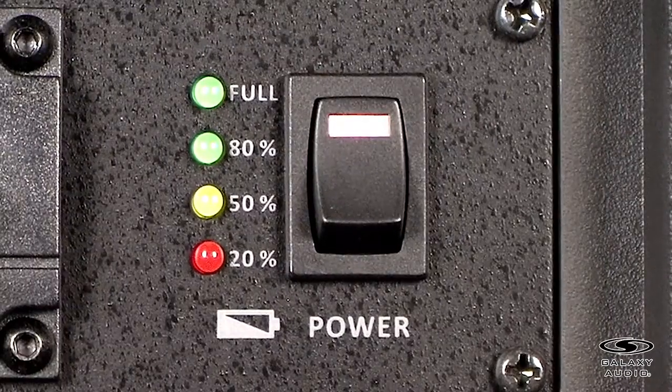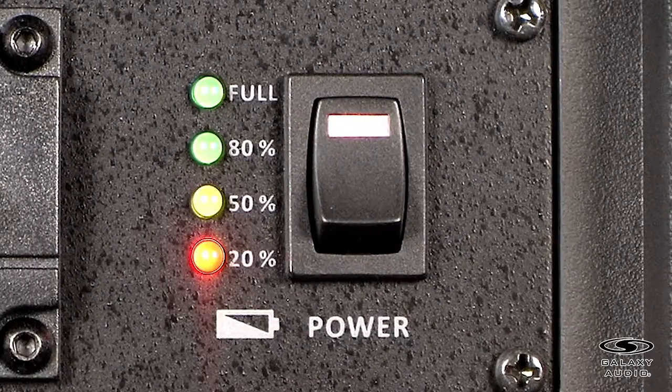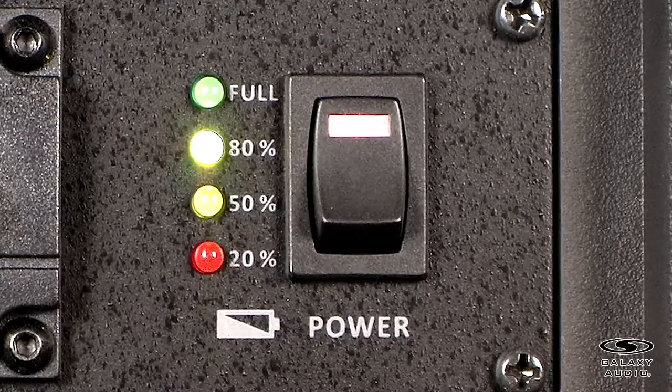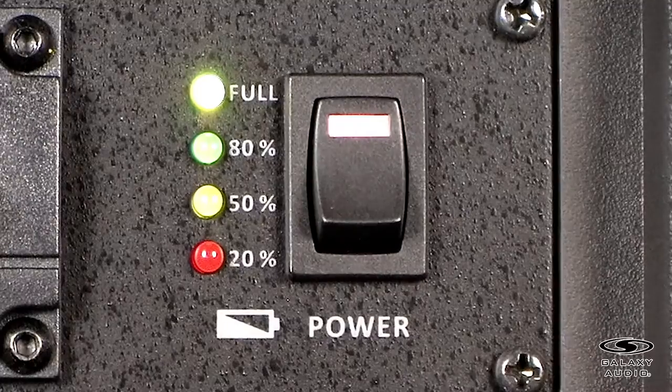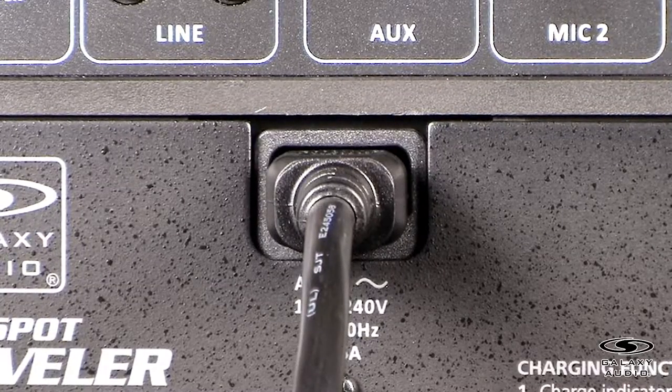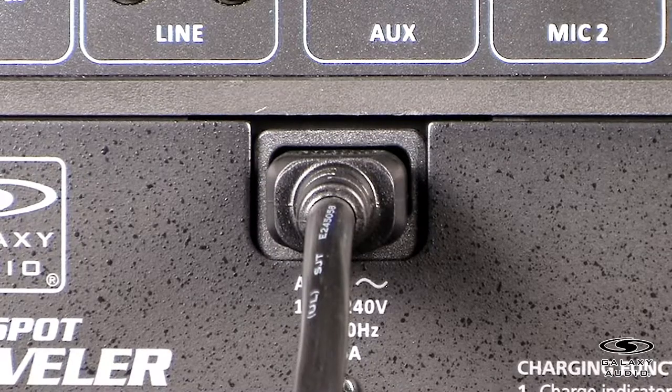The indicator light will show red when your unit is charging. It will flash red and green when your unit is almost charged. Finally, the light will turn green when your unit is completely charged and ready for use. When operating on AC power, the Traveller will recharge its internal batteries at the same time.